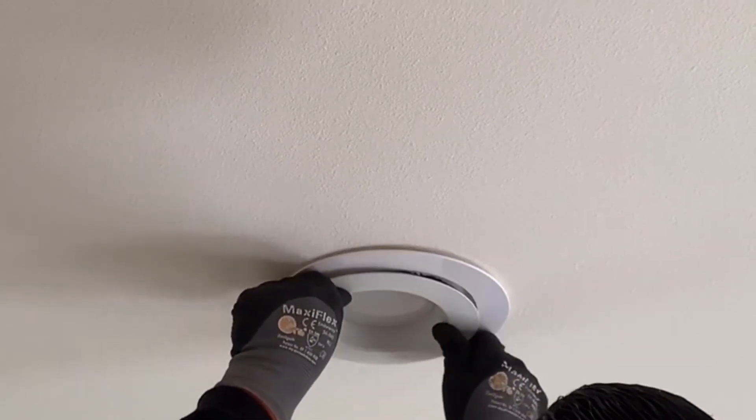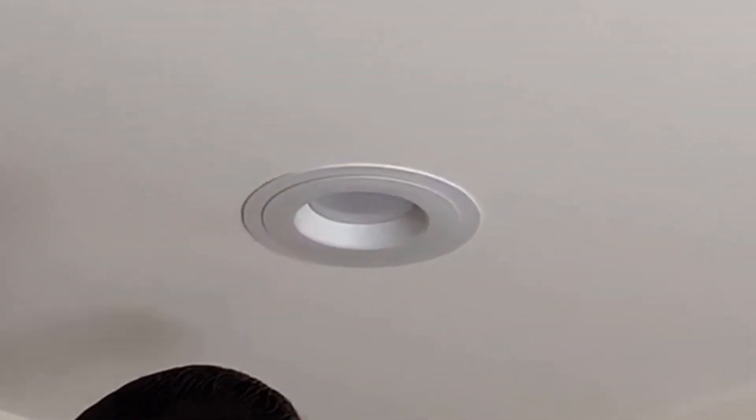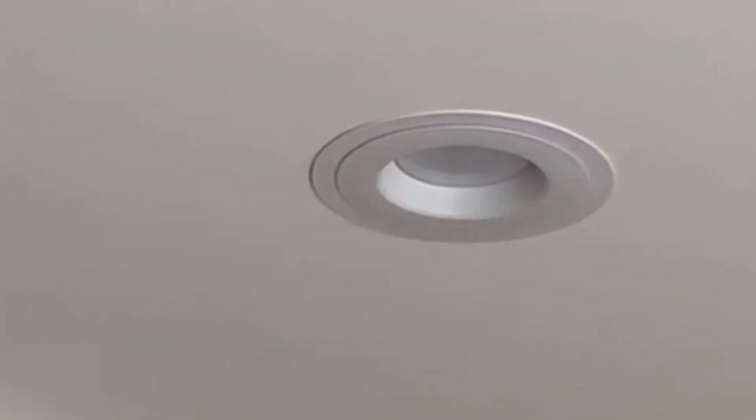Once you get the light installed, the ring can still move around, so it's just centered to your liking and you should be good to go.